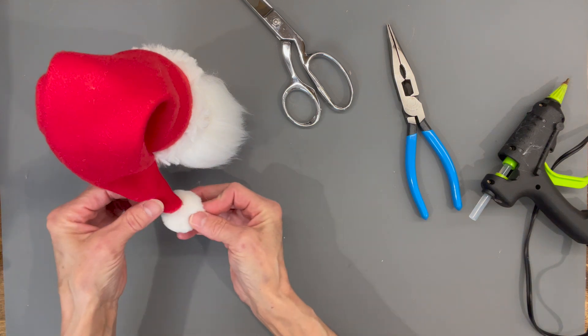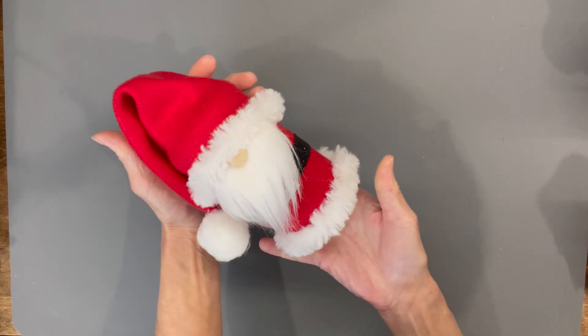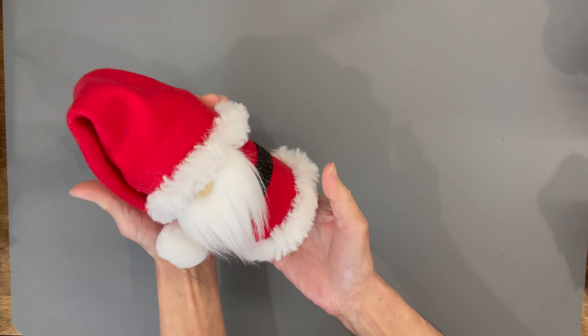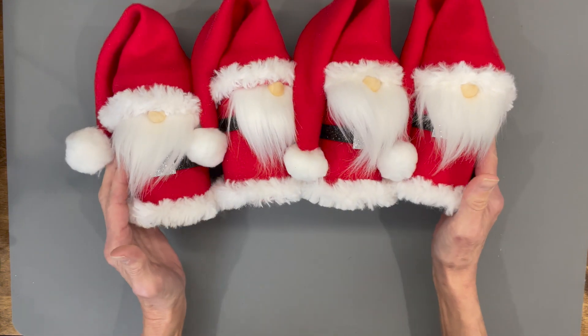All right, that was pretty easy — a good last-minute gift, pretty inexpensive, and you could make a lot of them. If you like the video hit like, if you want to see future videos hit subscribe, and hit the bell to be notified. Make sure you make a lot of these because everybody will want one. Thank you so much for watching!